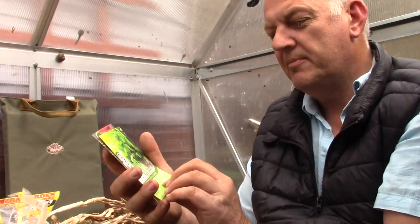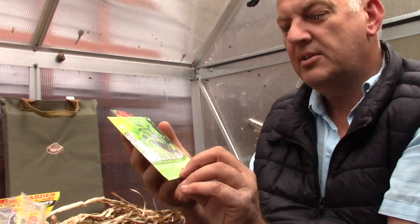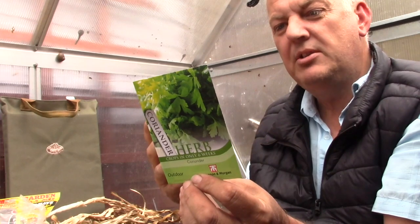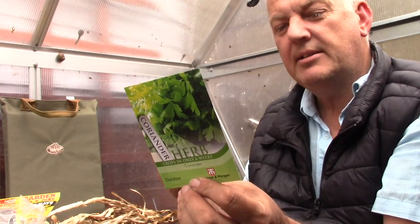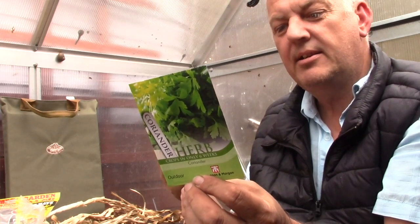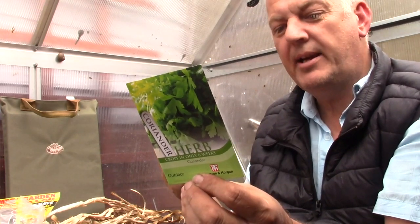The first seed we've got is coriander. This crops in only six weeks and can be sown May, June, July, August — direct sown — or all year round in glass or indoors. We have 40 seeds in this packet.